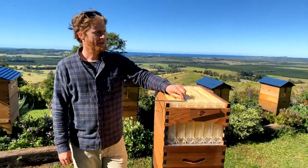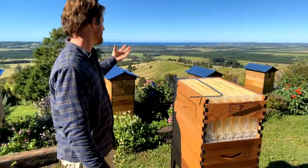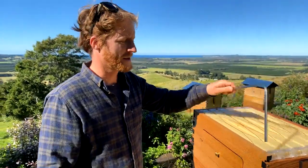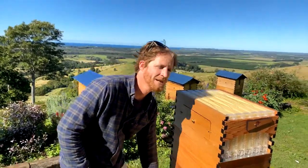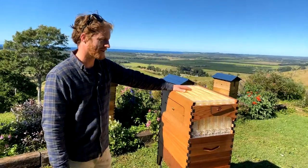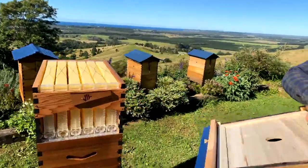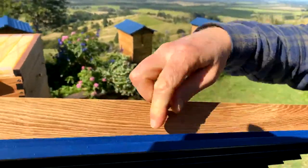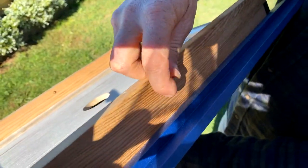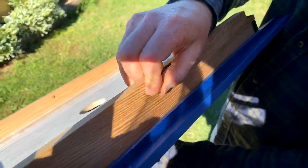Do you ever need to tie the hive down for wind or animals? If conditions are getting cyclonic you might want to tie them down. Our flow hive classics before the wing screws — we used to tie down if wind was forecast at 80 km/h or more, because that's when hive roofs would get blown off. That's why we designed the wing screws on the flow hive 2 to actually hold the roof on. The rest of the hive the bees stick together with propolis and it's heavy enough that it doesn't tend to blow away, but if you've got cyclones or hurricanes, tie down your hive.